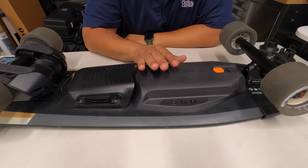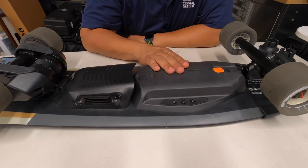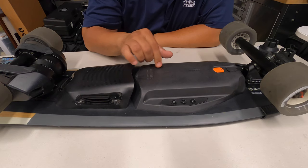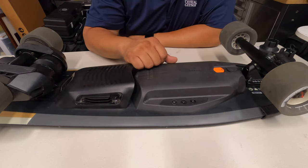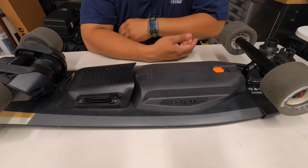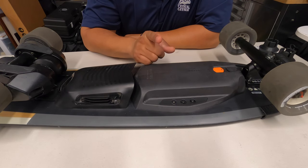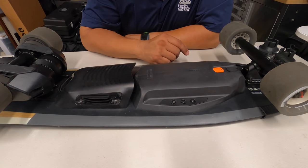Today's victim is the Boosted Mini. This is a board I got off eBay — I got a pretty good deal on it because the extended range battery was broken. Hopefully there's a legit fix for that soon. In the meantime I got a standard range battery, paid a couple hundred bucks, so it's a pretty good deal — basically a brand new Mini with only 20 miles on it when I got it.